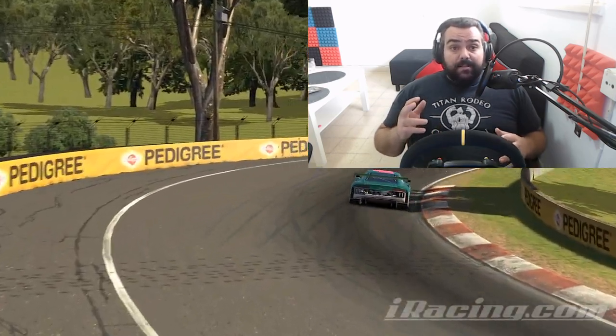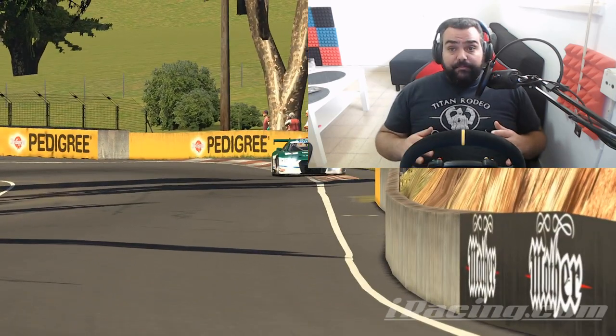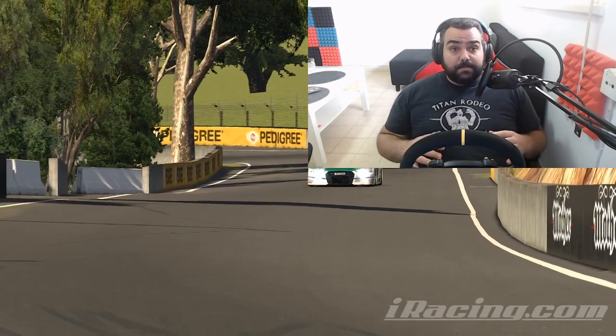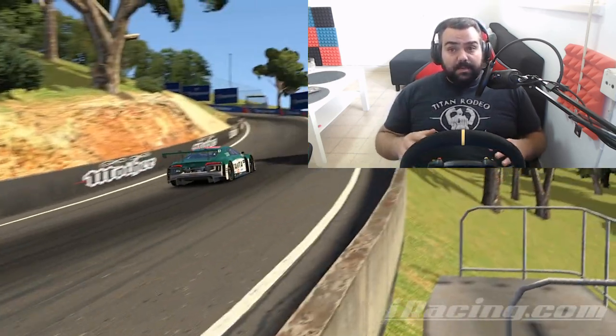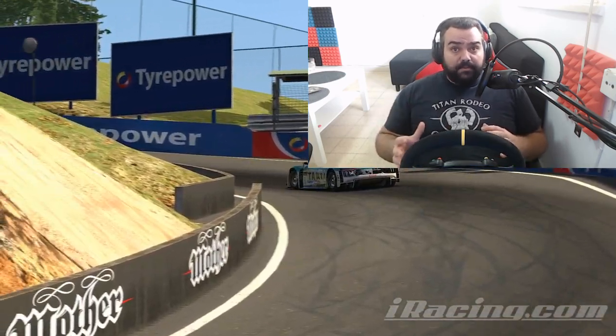It's important to note that these settings would help you avoid clipping, and also reduce the chance of your Thrustmaster overheating. I'm going to demonstrate that at the latter part of the video.